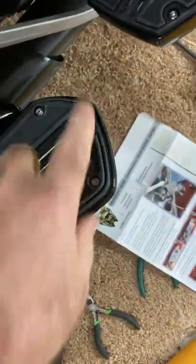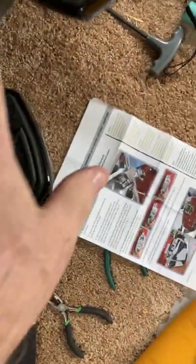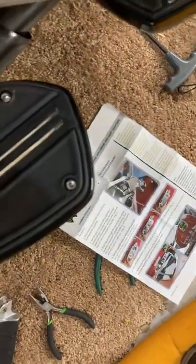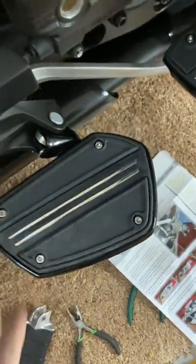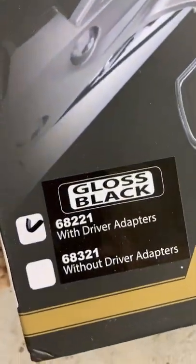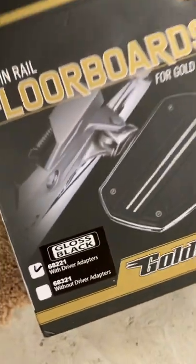Notice how I've got these turned — looking at the photos and videos, the wider part toward here. The right side is done now, and of course you can see your spring's been reinserted. Now I'll do the left side and make a video. Hopefully this is helpful. This is a 2022 Gold Wing using the Goldstrike floorboards — there are your part numbers. I got it with driver adapters, of course.